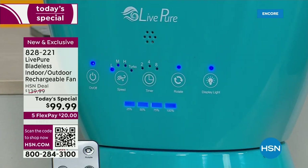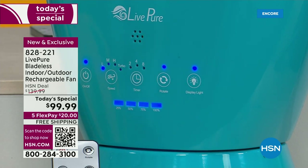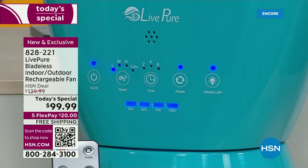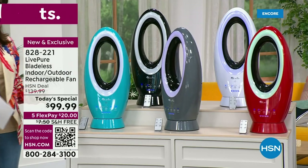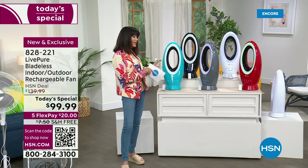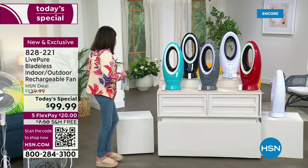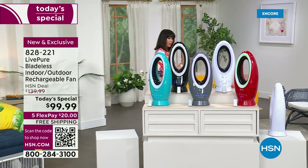When you look down at this amazing control panel, one thing you notice is that it's oscillating. This is the most exciting part — for the first time ever, an ion lithium battery is built in. So you can enjoy it anywhere inside of your home.